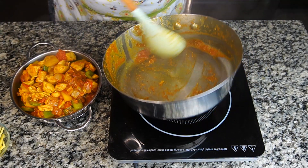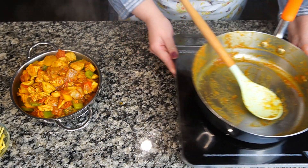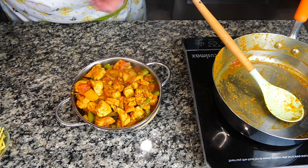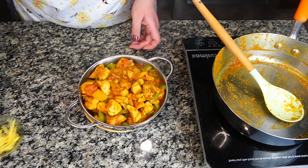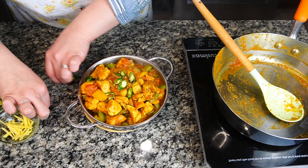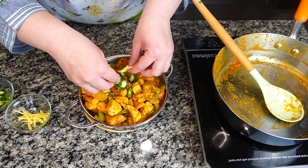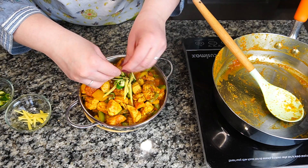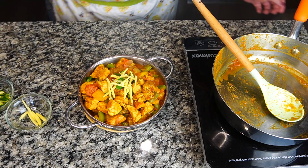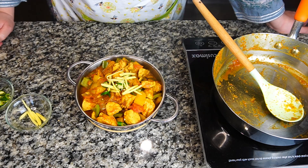Our chicken jalfrezi is ready in no time — it's a very easy and quick recipe. It's a good portion to serve with rice or with naan as well, but mostly it is supposed to be served with rice. I'm going to garnish it with some green chilies — they're not spicy, just for good flavor — and some julienned ginger. Don't forget the ginger because it really goes with the dish and the garnish. I hope you like it — don't forget to subscribe and keep following me on Instagram for more yummy recipes!